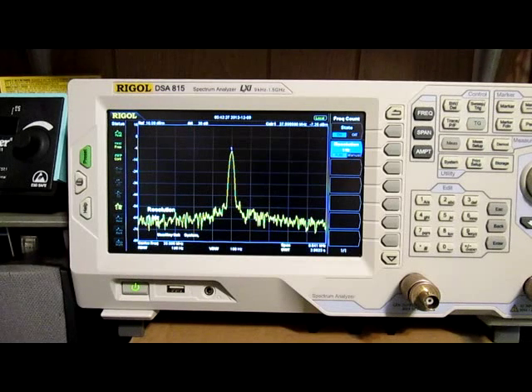I did notice on the back of the HP that it said there was an adjustment for a TCXO, which is a temperature-controlled crystal oscillator. That means if it's adjusted and calibrated properly — and it wasn't calibrated last until like 1997, but that's okay — it was at least calibrated, and it should be reliable and reasonably accurate even that old.